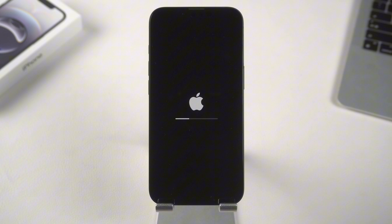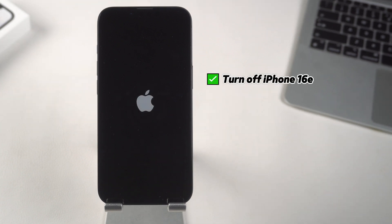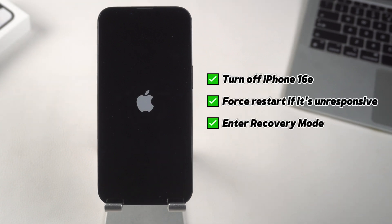But let's be real — no matter how advanced a phone is, things can still go wrong. Maybe it freezes, won't turn on, or needs a full reset. That's where I come in. In this video, I'll show you how to power off, restart, and fix your iPhone 16e using recovery and DFU mode so you're prepared for any issue.